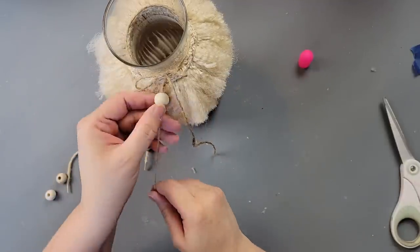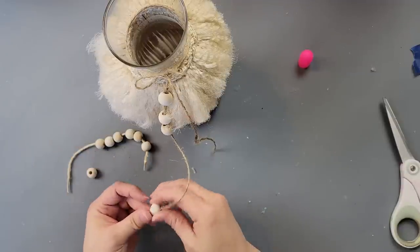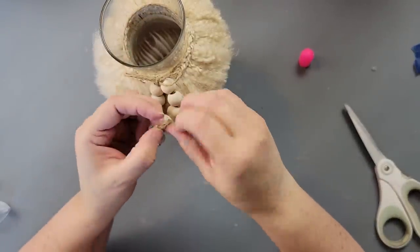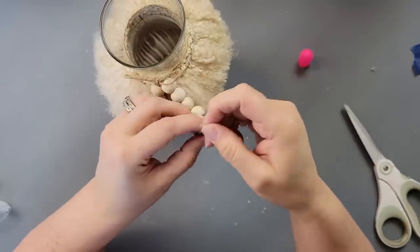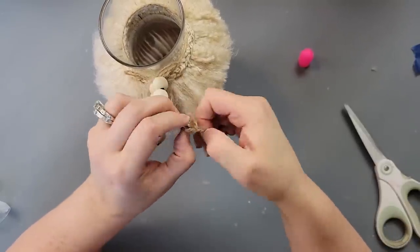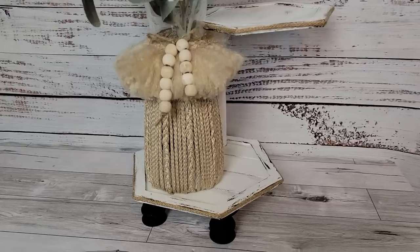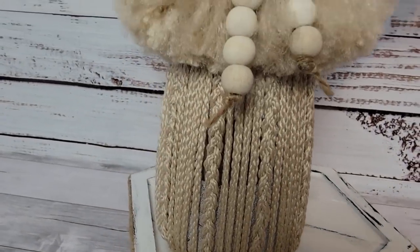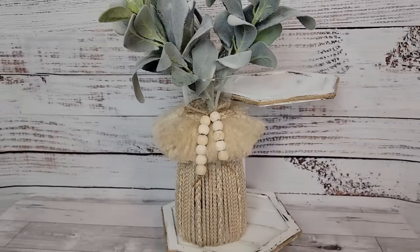I added tape to the ends of my string to string on some beads — six beads on one strand and five on the other, since there were only eleven beads total on that strand. I made a triple knot to keep the beads on since it was pretty fine twine. I added some lamb's ear to it. I think it looks really cool, though it would have looked better with wider cord.